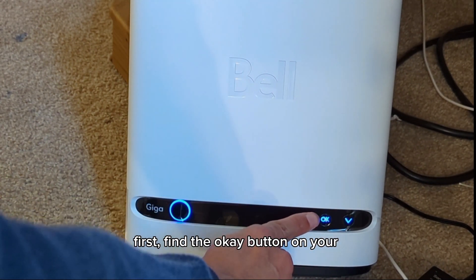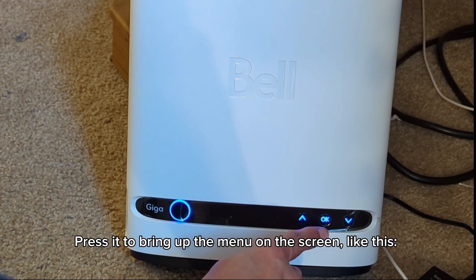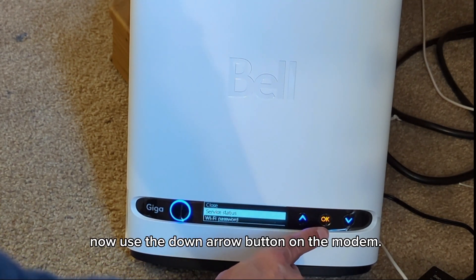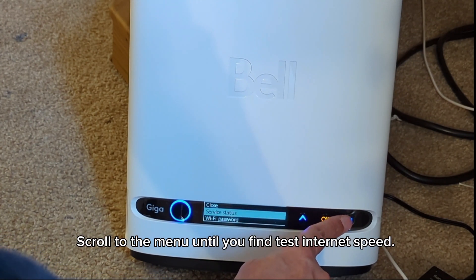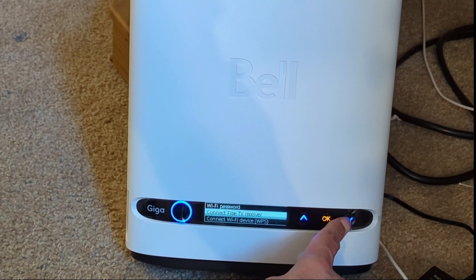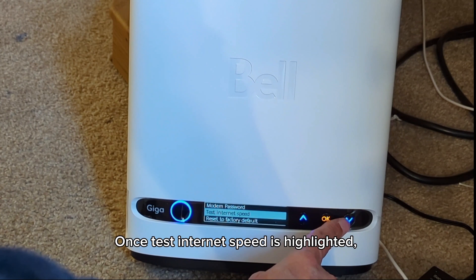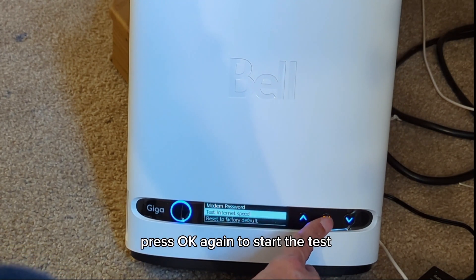First, find the OK button on your modem. Press it to bring up the menu on the screen like this. Now, use the down arrow button on the modem to scroll through the menu until you find test internet speed. Once test internet speed is highlighted, press OK again to start the test.